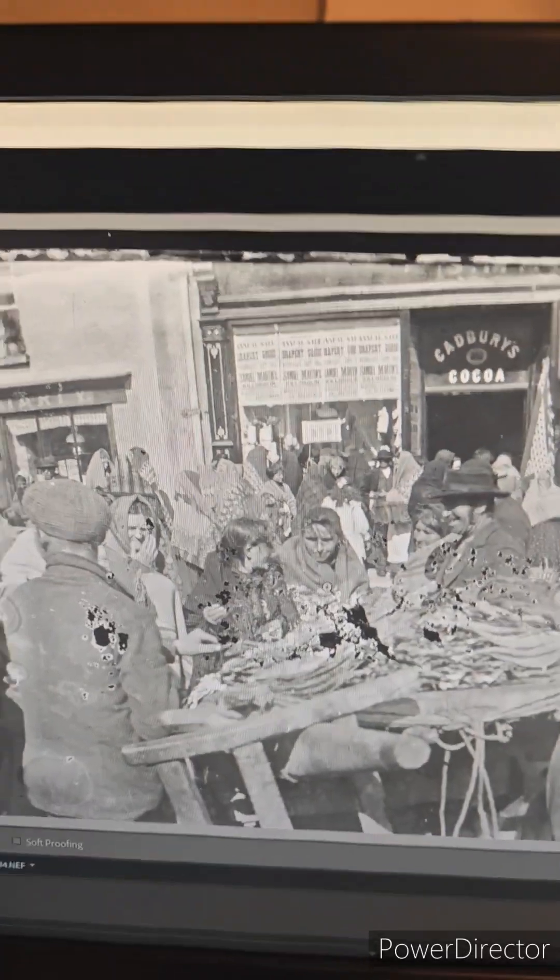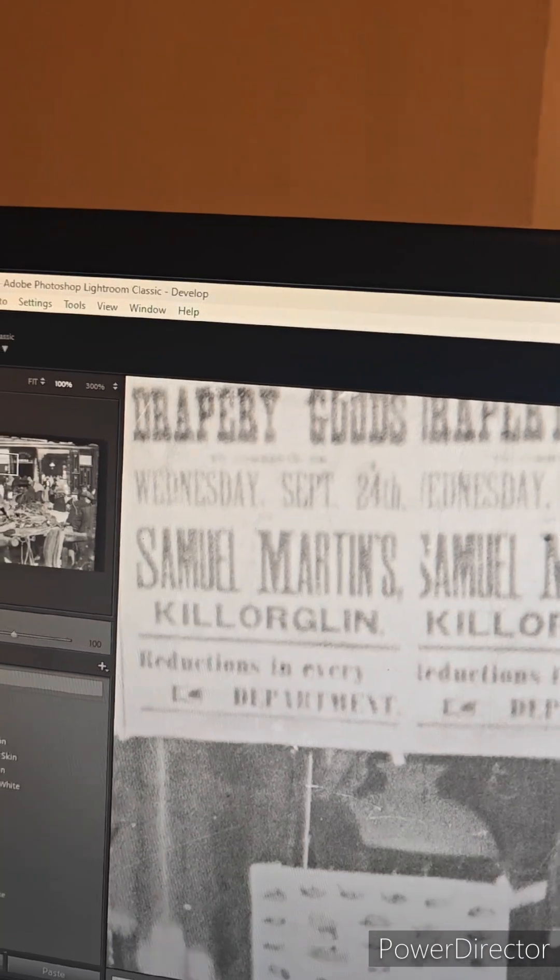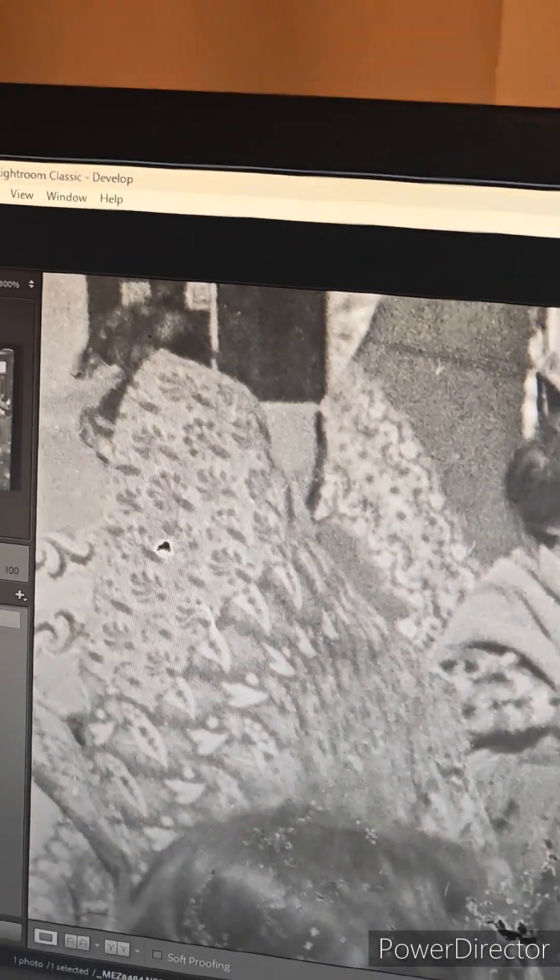A little bit of basic editing. And now we can read the posters. And we can see the faces.